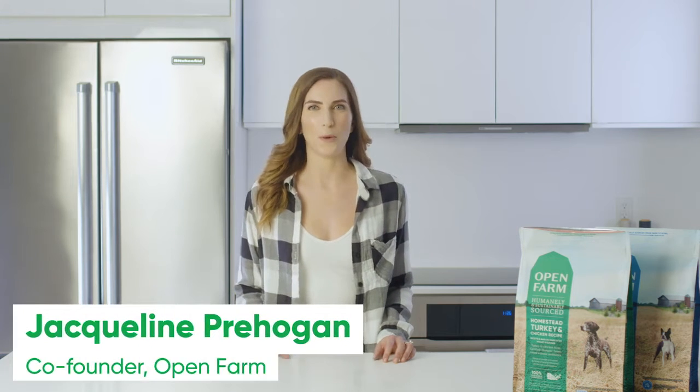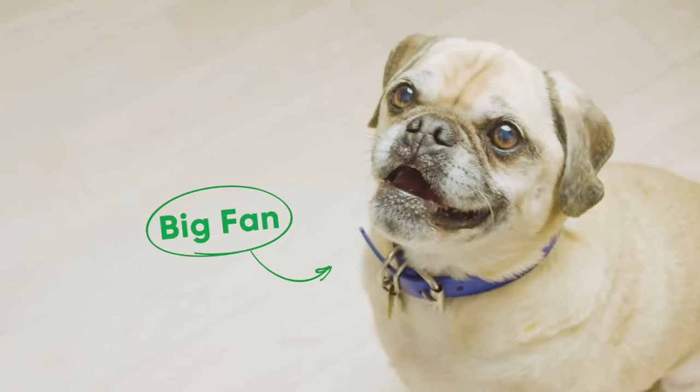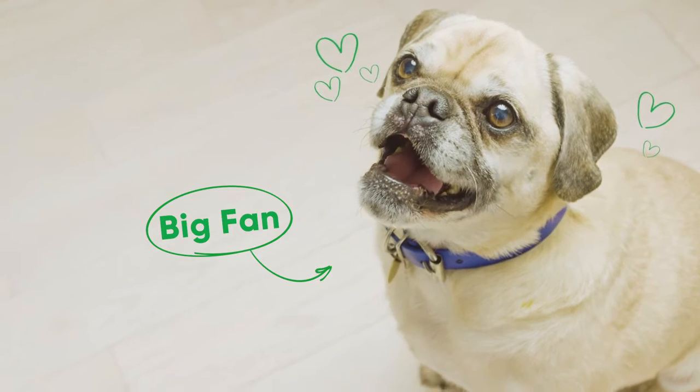Hi, I'm Jacqueline, one of the co-founders of Open Farm. My little guy Duncan is a big fan of every flavor of our dried dog food, so he was pretty excited to help me today as a taste tester.